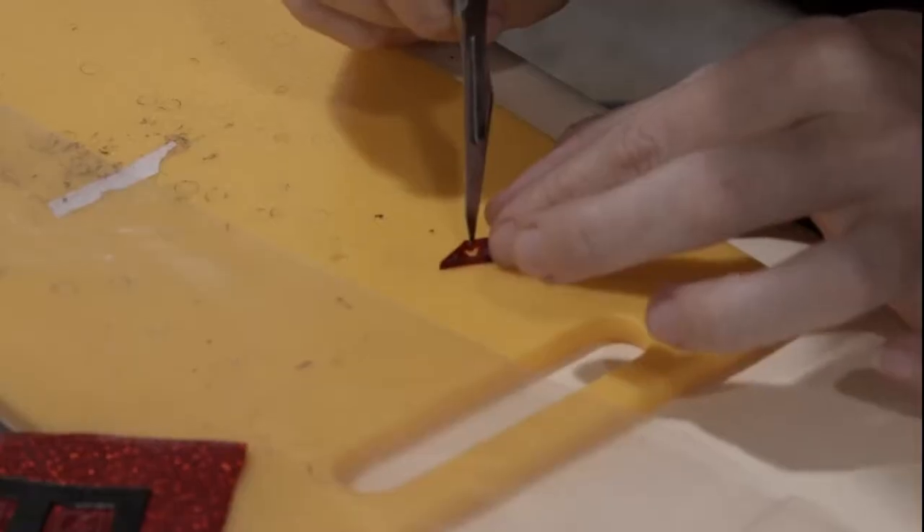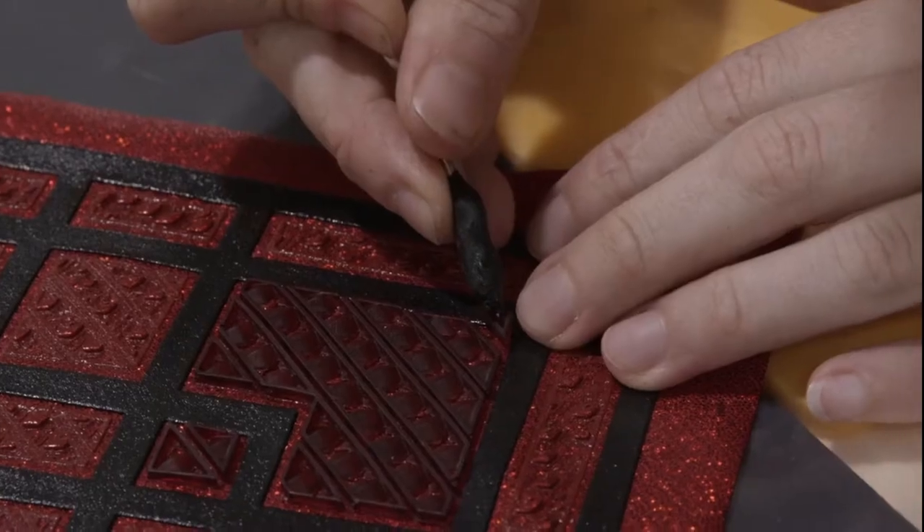The fabric used on set for the screen-used suit is not at all what I did for this cosplay. The screen-used suit used fabric that had individually glued scales on it. From the documentary about Shang-Chi on Disney Plus — the Assembled episode — they carved and molded hundreds of thousands of scales, and in fact each suit has about 14,000 tiny individual scales glued on by hand. I don't have the time or money to do that.